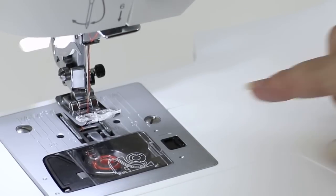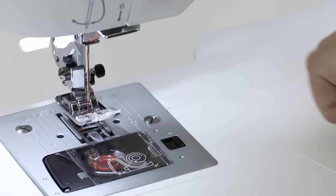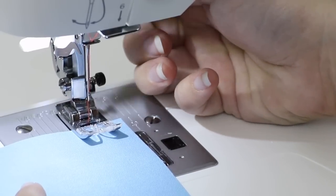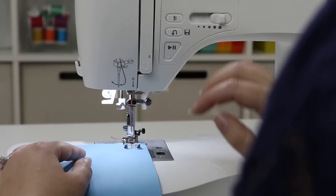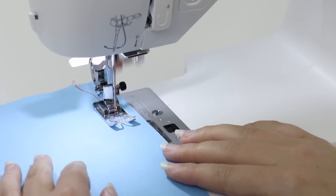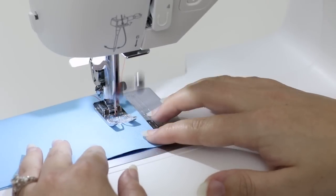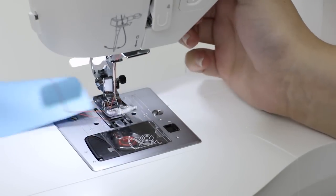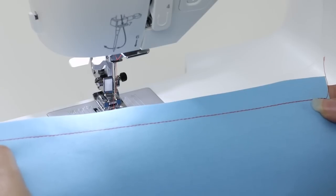Now we're ready to sew a seam. On the needle plate we see lines and measurements: three-eighths, five-eighths, and seven-eighths. Five-eighths is a very common seam allowance, so line up the fabric with the five-eighths line and lower the presser foot. Sew forward a few stitches and press the reverse button, then continue sewing down the seam — don't push or pull the fabric, just guide it along the guideline. At the end, press and hold the reverse button, lift the presser foot lever, and trim the thread. The reverse sewing at the beginning and end keeps it from unraveling.